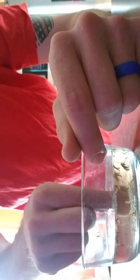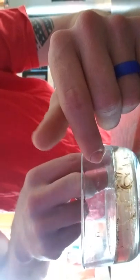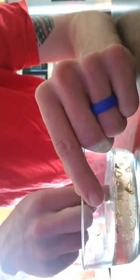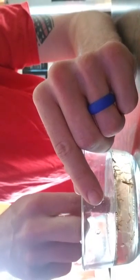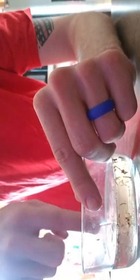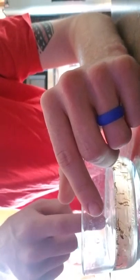All I'm doing is pinching the air out of these and getting them to sink. It's kind of a tedious task, but overall it really helps your frogs. And if you don't want to go through this every time, then I suggest not getting frogs, because you do have to take a little bit more time than what you do with fish.